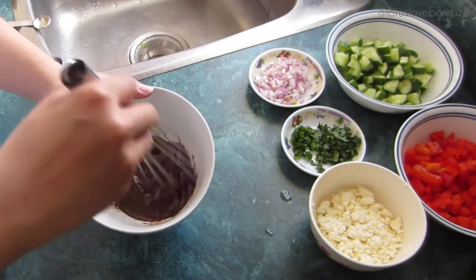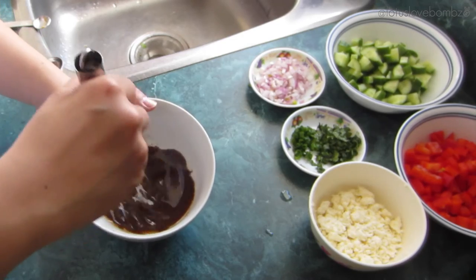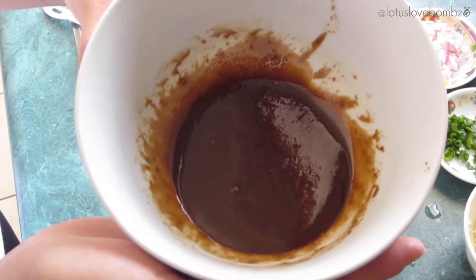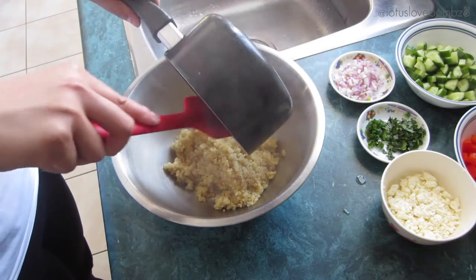Then you just want to whisk everything together really well so that it's well blended — it kind of ends up looking like a thick chocolate syrup. Once the quinoa is all cooked, I've just transferred it into a mixing bowl.